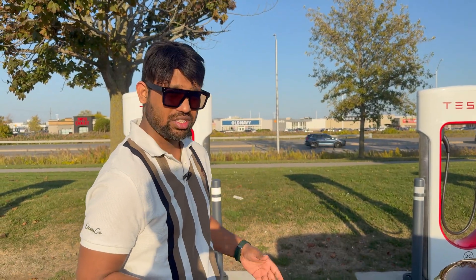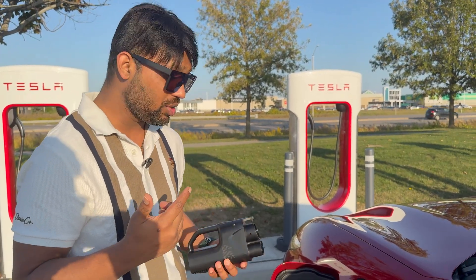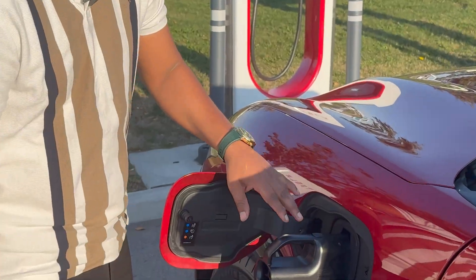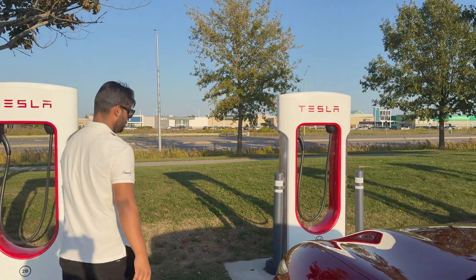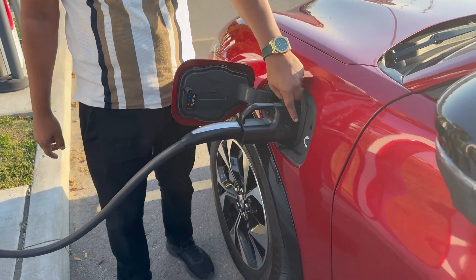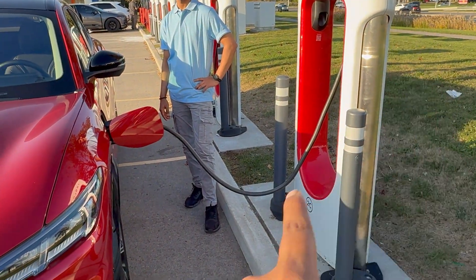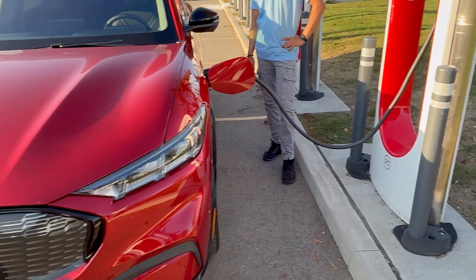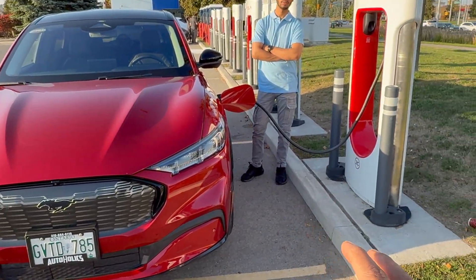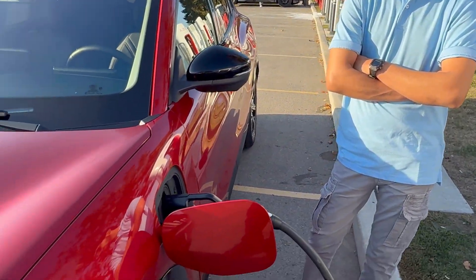I'm at a Tesla Supercharging station with this EVDanks connector, and I'm going to show you how easy and quick this charging is. You just connect this here — I connected the Tesla charger with this connector and it is charging right now. You have to park your car at an angle because the cable isn't long enough if you park straight. Some chargers have longer wires, but since this one isn't very long, I parked my car at an angle.